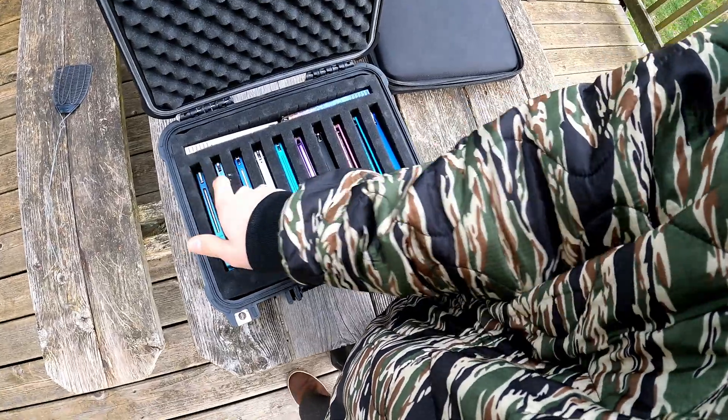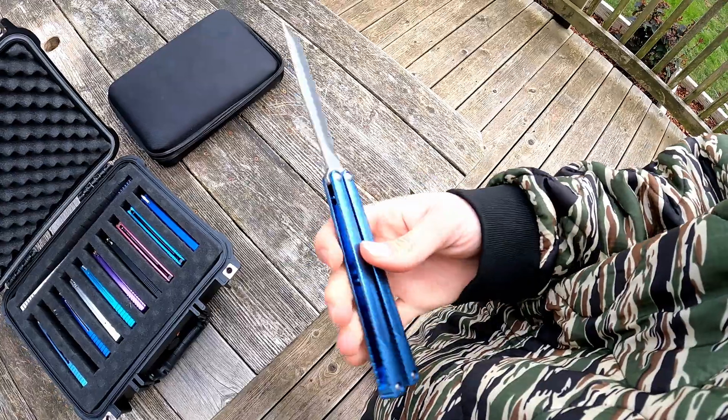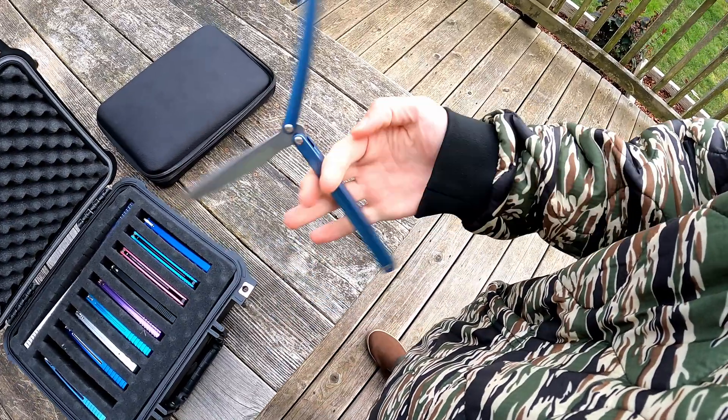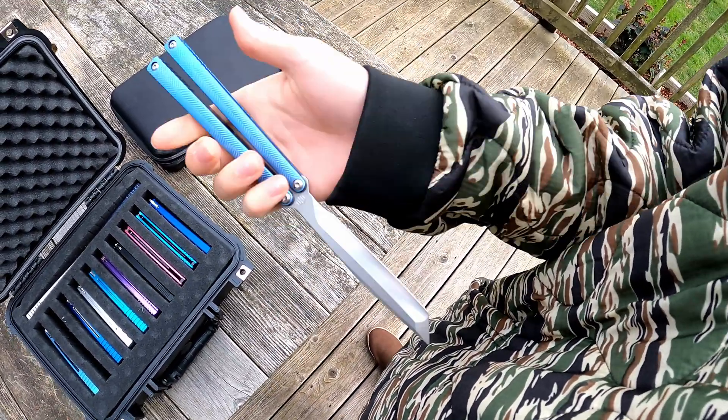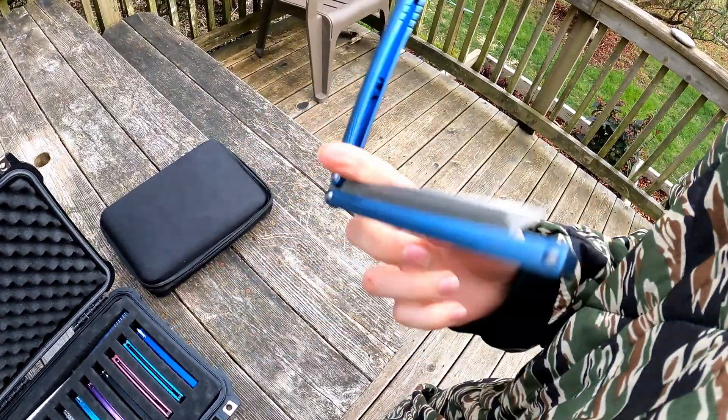Then a new addition is the Serif configured with an Opus blade, also titanium. This one is a chan witch design though, so you get a little bit different sound.